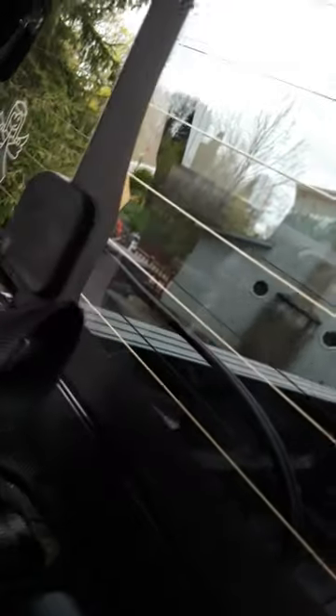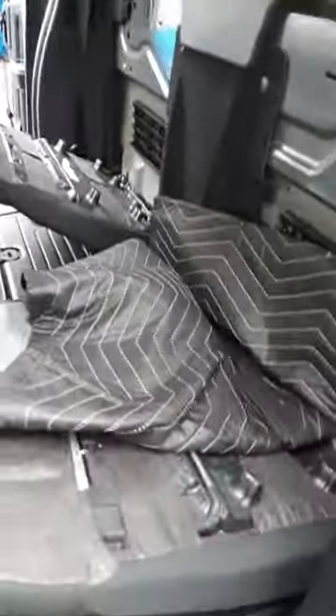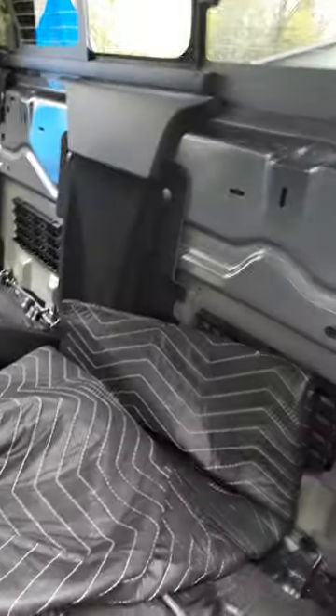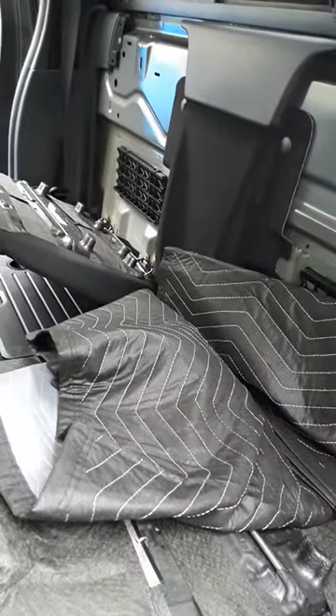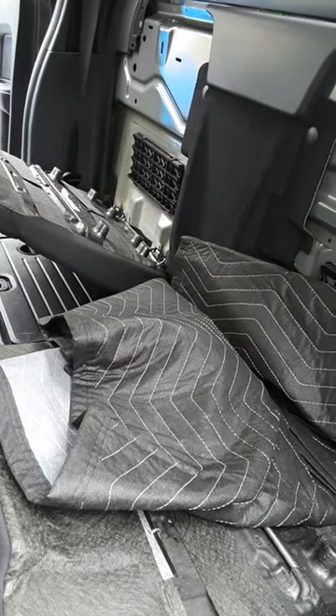Right behind the child seat holder there's a hole, and it connects the seat to that hole right there. If you pull them out, the seats will fold back like this. So I'm going to wrap moving blankets around this seat so it's a nice setup in the back for him — like a pet protector.